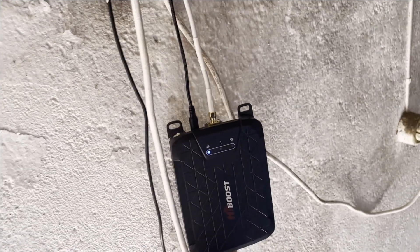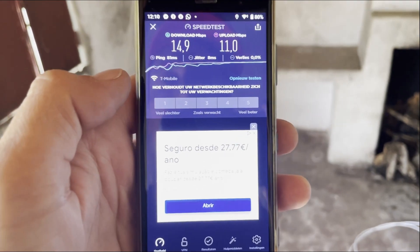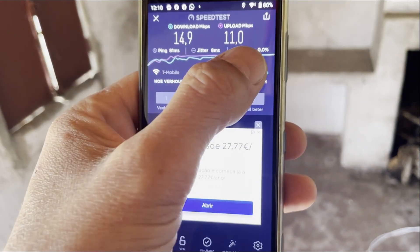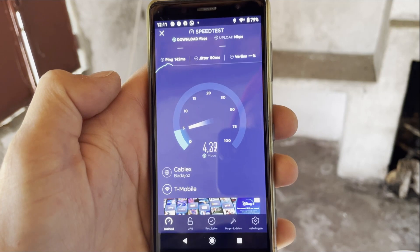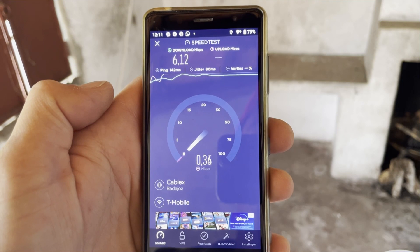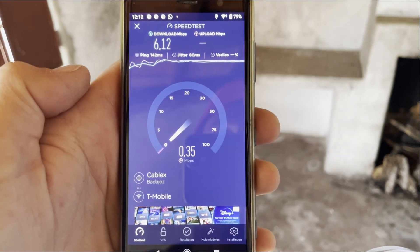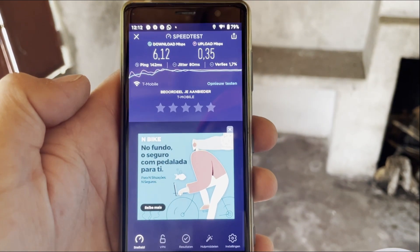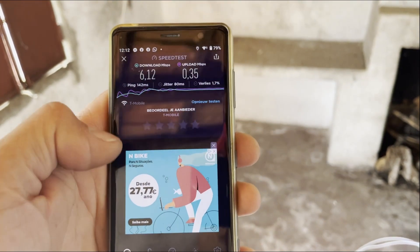If I turn off the High Boost and run the test again, as you can see the download speed would be doable but the upload speed is really low. Also the response time is a lot higher.